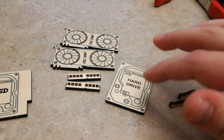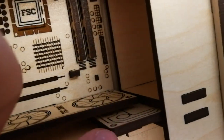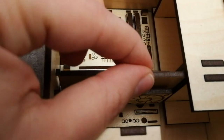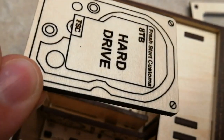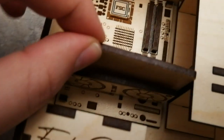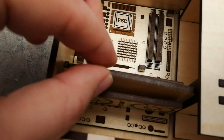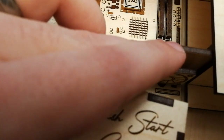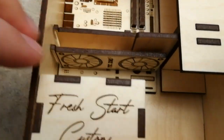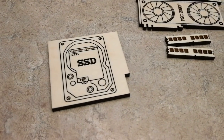I also increased the width of the hard drive slot on the machine. The hard drive just pulls right out like this and then slides right back into place. It's a little tricky to demo one-handed, but it just slides right back in there. After that, I made a solid state hard drive, because it can't be a gaming setup without one.